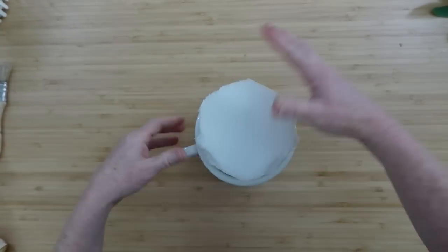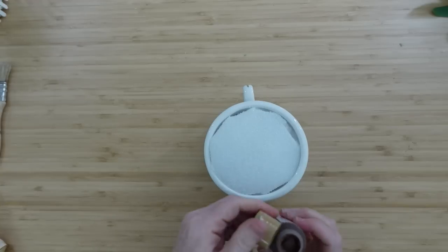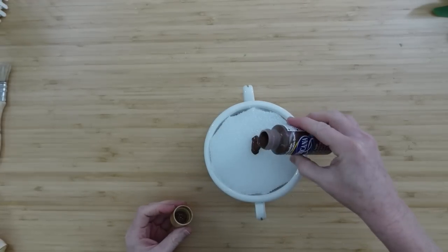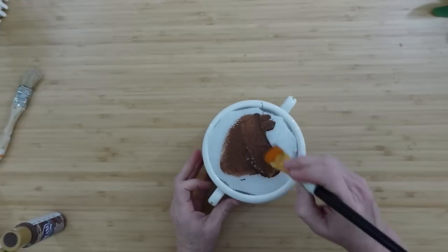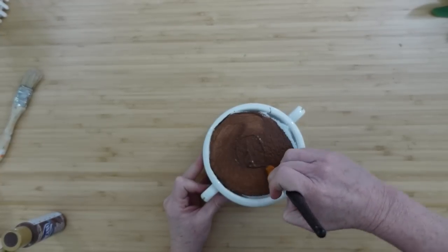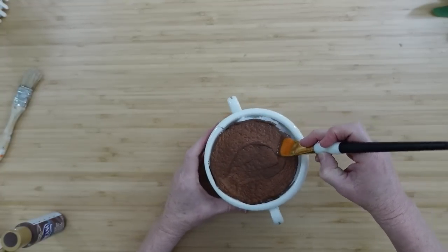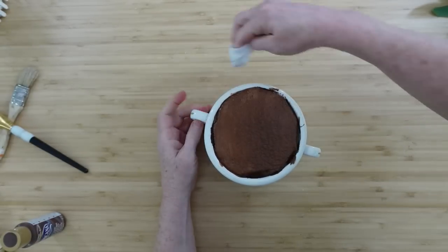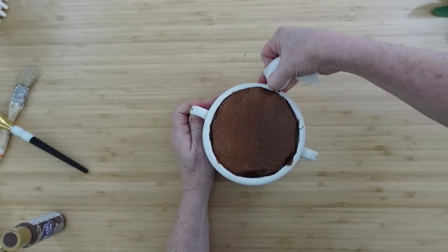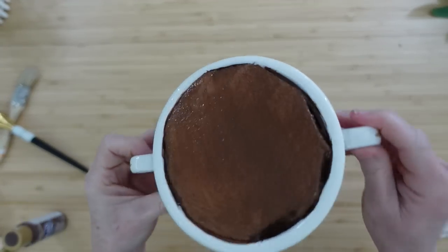We're going to make sure that you cut the foam down so that it fits in your cup. If it fits nice and tight, you don't even need glue. I'm going to add the darkest brown on the bottom and cover this in the dark brown color. I do make a little bit of a mess and get some on the cup, but it's pretty easy to clean up when it's still wet. I'm just taking a little baby wipe, wrapping around my finger, and cleaning up those edges.